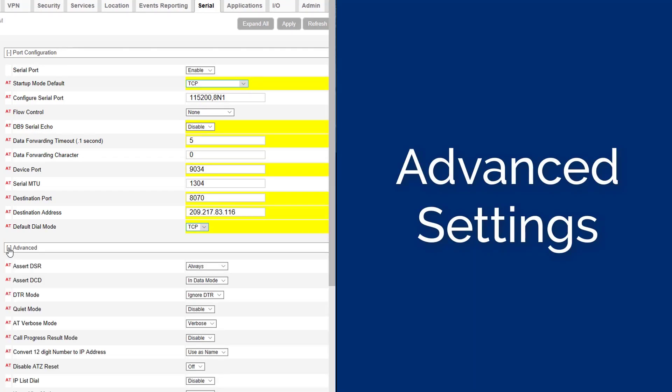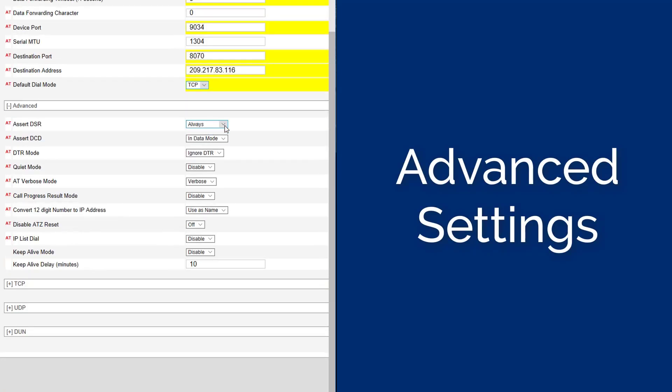The Port Configuration Settings can now be closed and the Advanced Settings opened. Ensure the Advanced Settings are configured as follows: Set the Assert DSR to In Data Mode. Set the Assert DCD to In Data Mode.